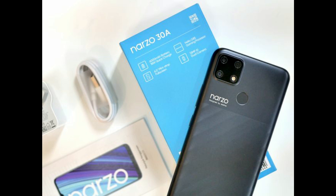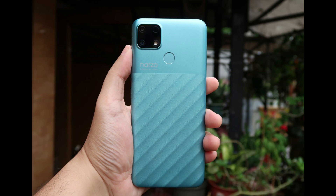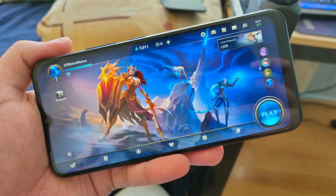For performance, the Realme Narzo 30A uses the MediaTek Helio G85 chipset, which is claimed to be capable of delivering gaming-level performance. It uses 4 GB of RAM and 64 GB of internal storage, which can be expanded with a microSD card up to 256 GB.